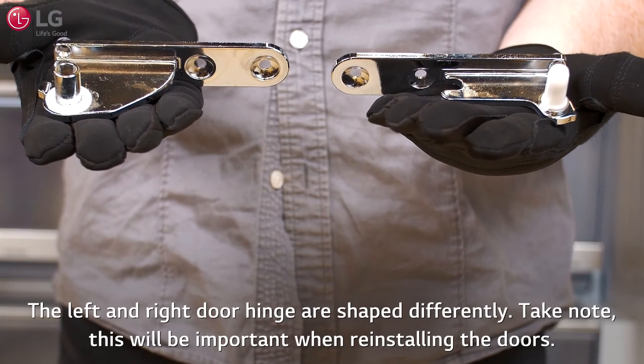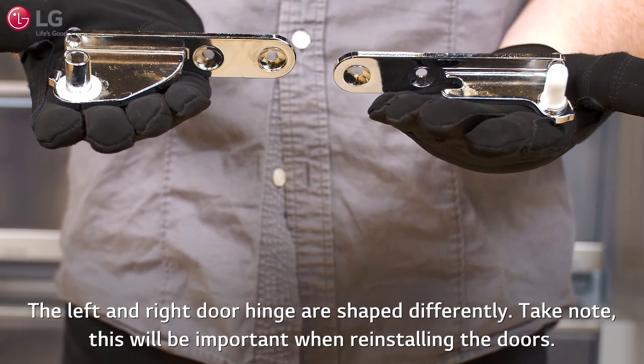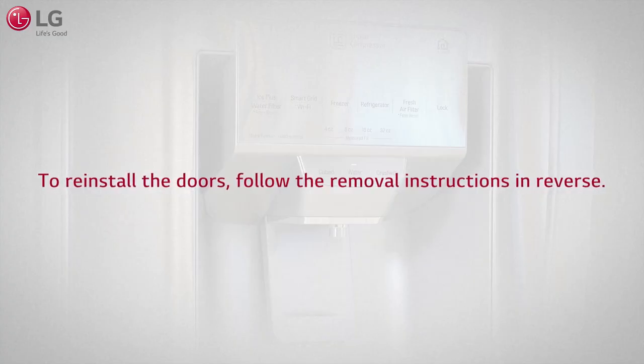The left and right door hinges are shaped differently — take note, as this will be important when reinstalling the doors. Your LG refrigerator can now be passed through the door opening. To reinstall the doors, follow the removal instructions in reverse.